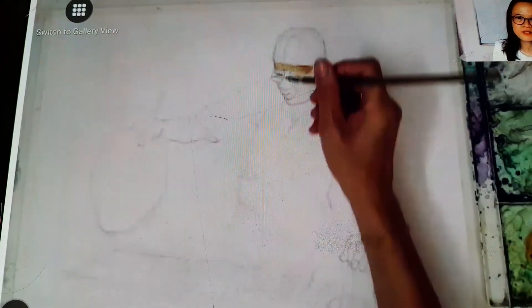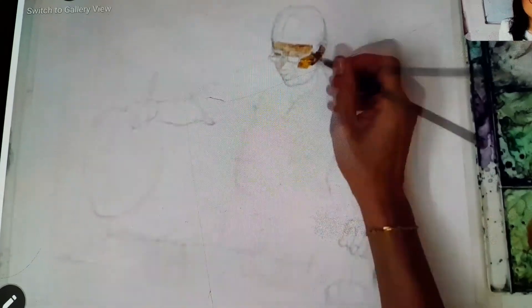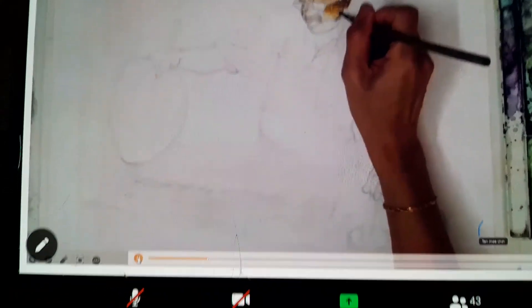I start from colour for the face first. I use brown, yellow ochre, and mix it with yellow and peach colour.